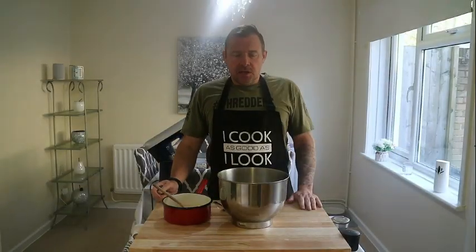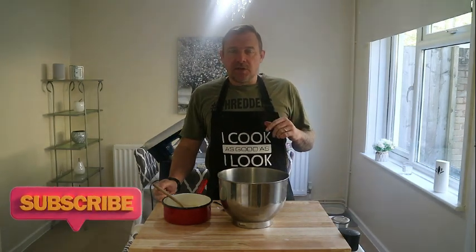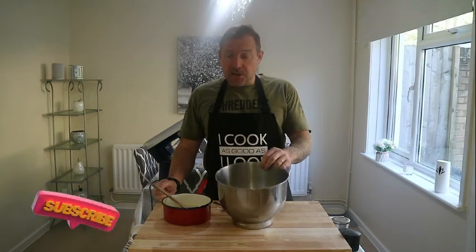That's about ready now. We are using a stand mixer for this recipe today. I've done multiple pie videos on the channel in the cooking and baking library where I've made pastry from scratch using a stand mixer and by hand — so if you want to see the method by hand, subscribe to the channel and head to the cooking and baking library.